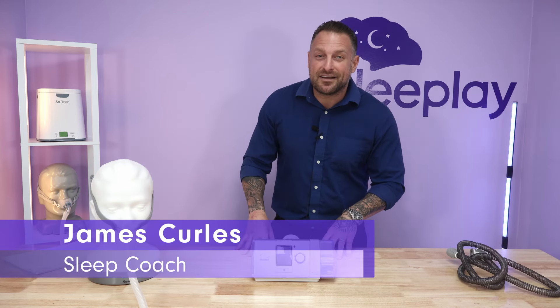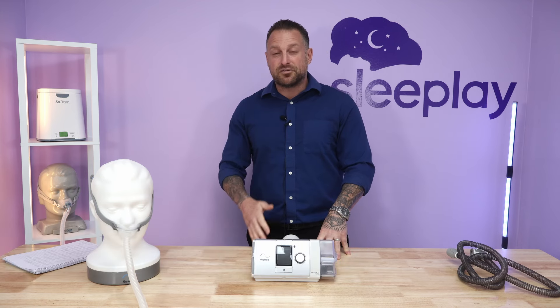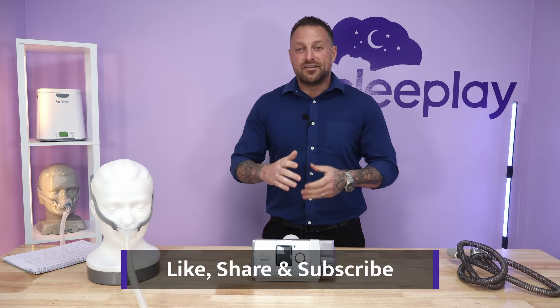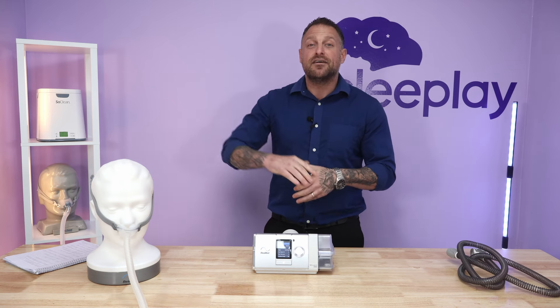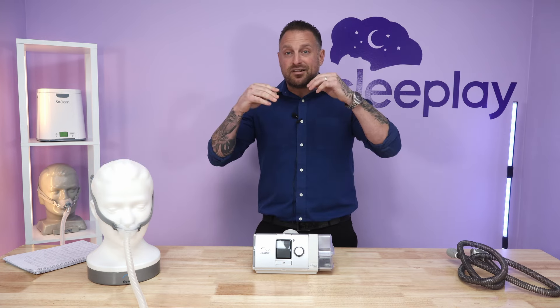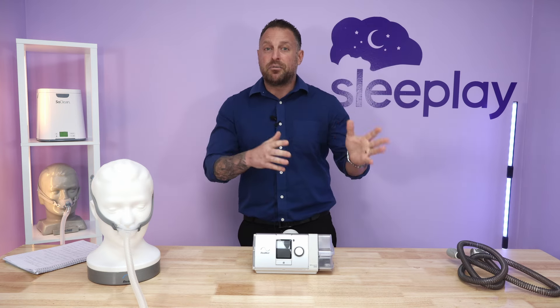We're back — James at sleeplay.com on our YouTube channel. Thank you for subscribing; if you haven't, please subscribe and like this video. We are almost at 10,000 subscribers, so the more you share this the more people will subscribe. Today we'll be discussing the ResMed AirCurve 10 V Auto. There are variations of this machine — we're covering the standard and the auto, but look out for the ST, STA, and ASV versions as well.